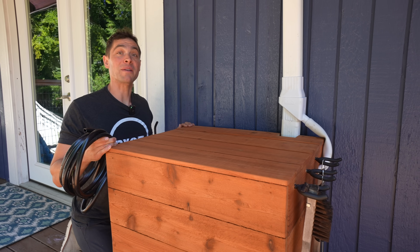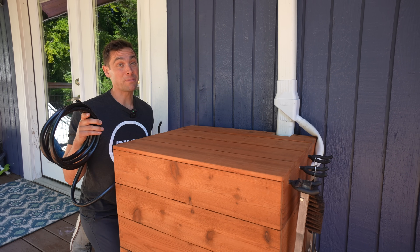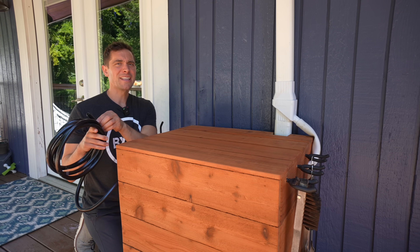What's in the box? Oh, is this like a multi-purpose rain collection system with electric hose? If you want to know how we built it, keep on watching. Let's get started.